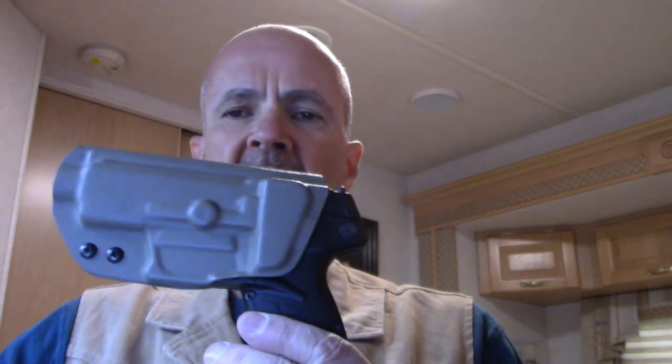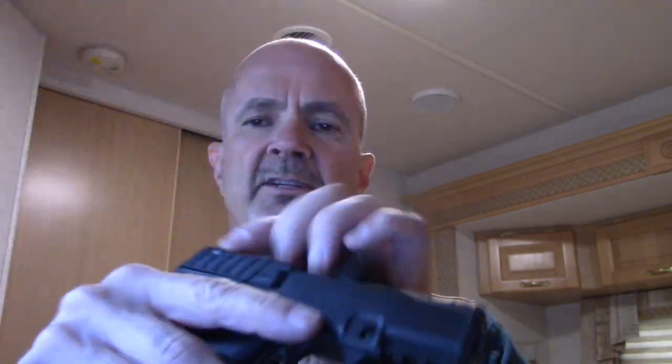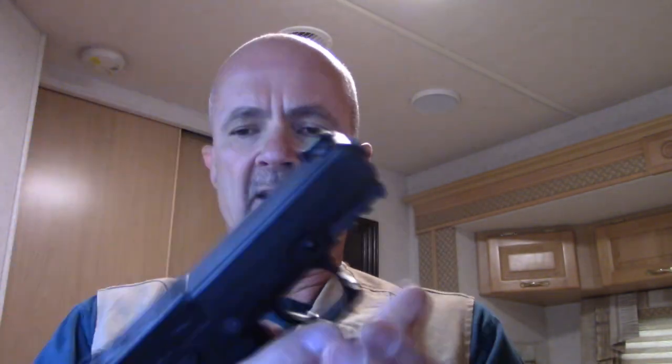Hi, this is Mark Laughlin speaking for the Ambidextro Gunfighter. Forge-Tec makes a really nice outside-the-waistband holster for the Kel-Tec P-17 — an awesome little pistol, .22 caliber.